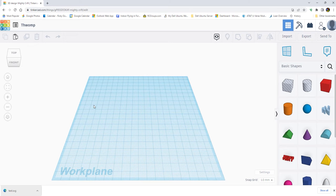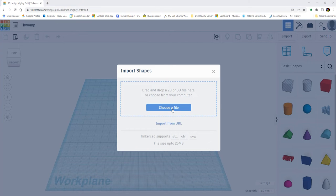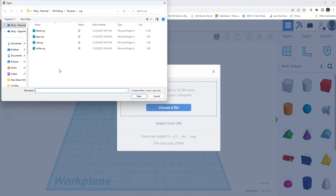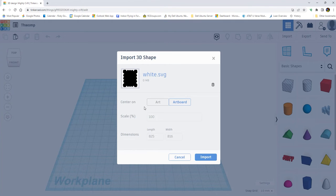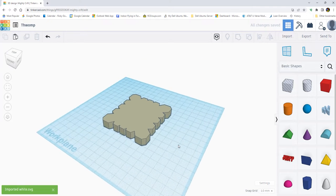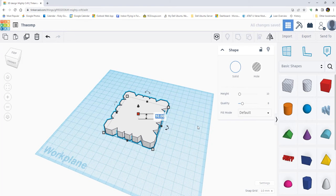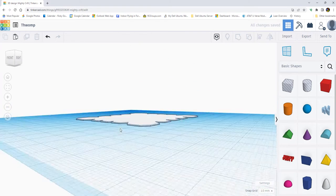In Tinkercad I am going to import all of those SVG files. So I'm going to click import and pick my file — I'm already in the right folder. The one I'm going to pick first is white because that's going to be my bottom layer. Do you see the length is 800 by — it makes it huge. So I've played with this and I know that on this particular model, 10% scale is about the one I want. So it's going to import this in and I'll get this ready. This is going to be my white layer — it's going to be two layers thick and since I print at 0.2mm, it's going to be 0.4 millimeters tall. So that's step number one.